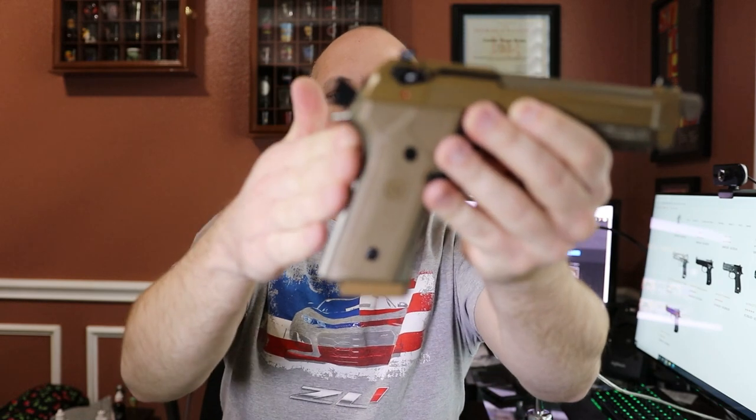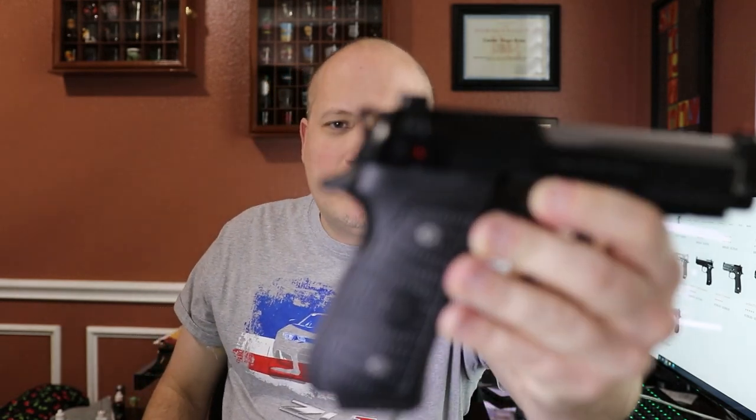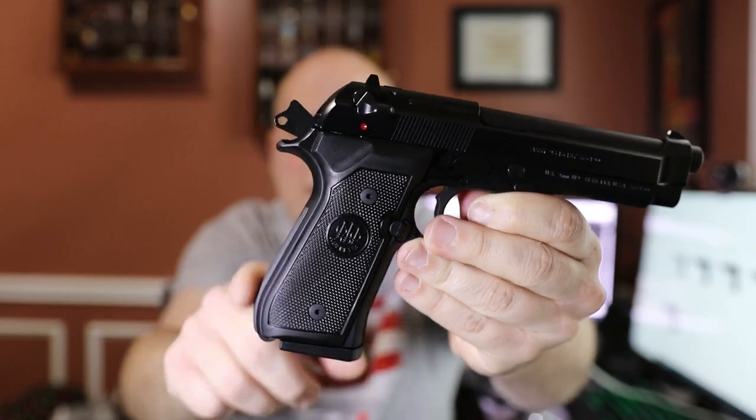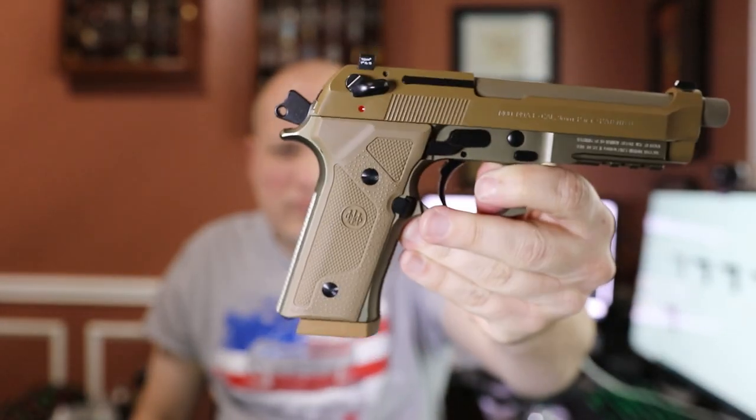Another thing I would change if I was spending the money — after shooting what I think they call the Vertec Grip, which is what the M9A3 has, it has a flat back strap. I find this is way more comfortable and much more accurate for my hand. When I was younger I thought the more curved back straps fit my hand better, but after shooting the flat ones I think they really have the advantage. This particular model has the famous Beretta hump — a little more rounded. You can get one with the Vertec grip on their website, but this model has the rounded grip just like the traditional M9.